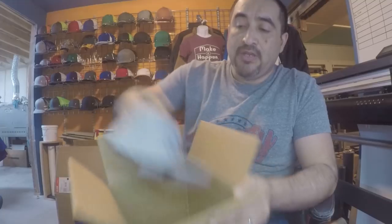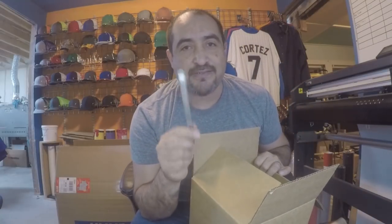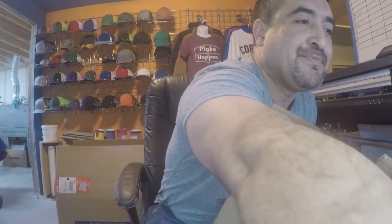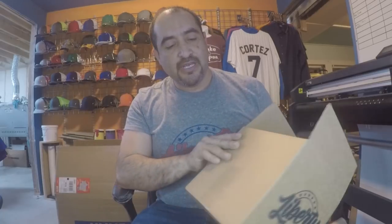This box is going to Ryan Perez who bought one of the Make It Happen hats. I'm sending it tomorrow — sorry Brian, I was going to send it yesterday but ran out of boxes. But it's actually good because I want to throw in one of these Alpha knives. Brian, every time I watch your videos you're using scissors or a blade to open boxes, so I'm sending you one of these slim knives — I usually keep one in my pocket for signage work.